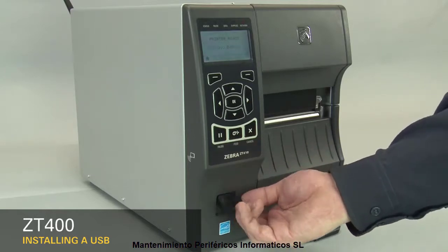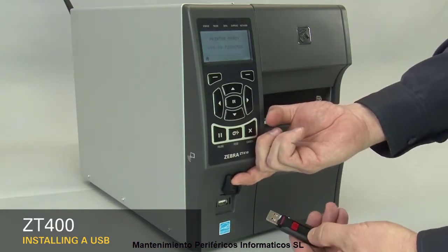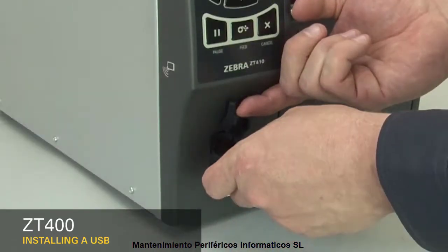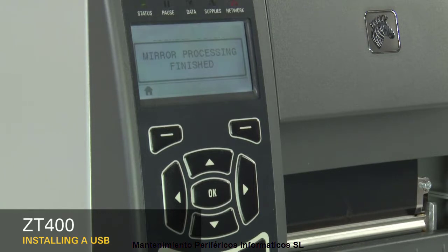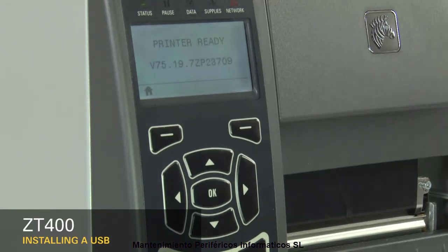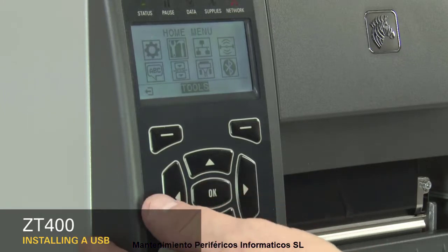Open the USB host port. Insert the USB. When the display shows printer ready, press left select key. Press right arrow once to go to the Tools menu. Press OK.